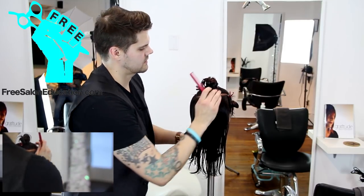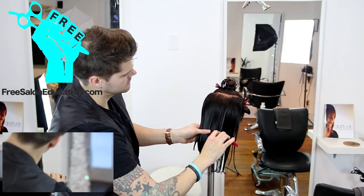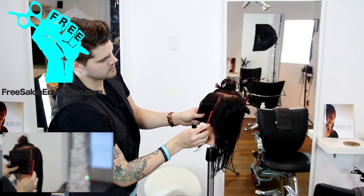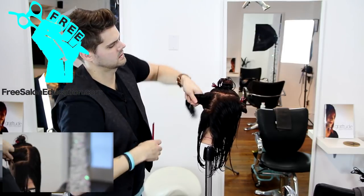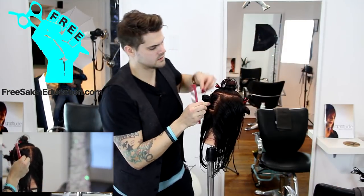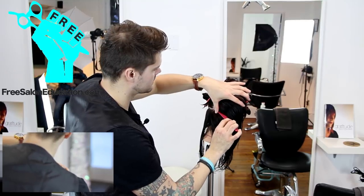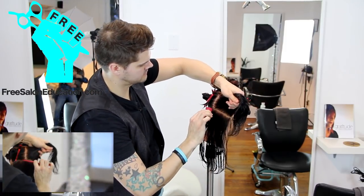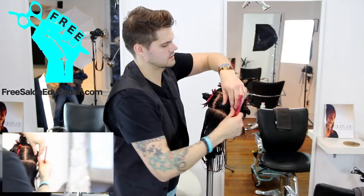Now we're going to section right down the center back using that wide front tooth of the comb, right down the center. Part that over. There's a bone here called the occipital bone — that's where I want to draw my line across, and that will separate the hair. I'll twist that section up, clip it away, and do the same with the opposite side, following that line over. Twist it nice and clean and out of the way.